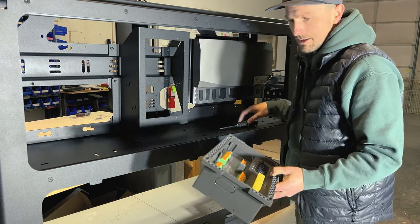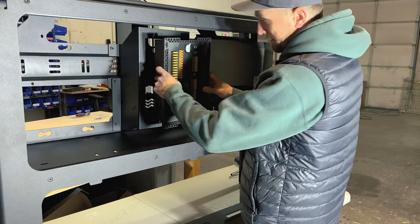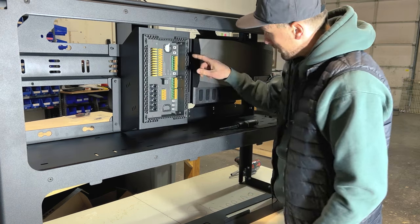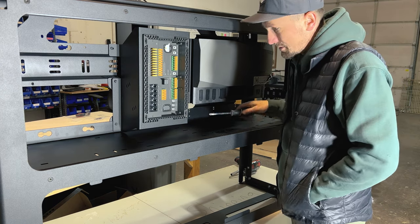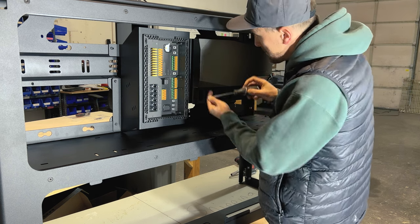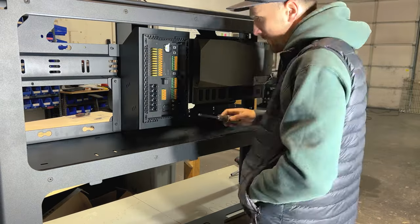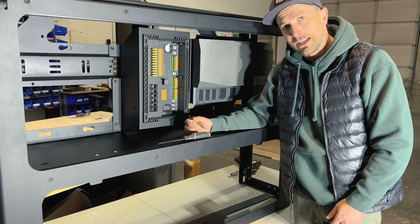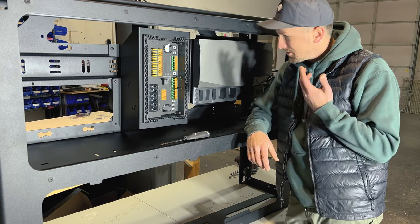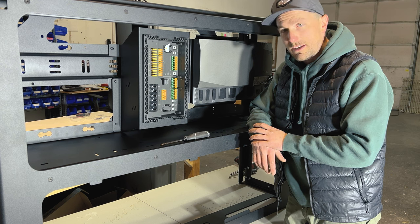Now that everything is tight, grab the distribution panel. It doesn't really matter how you set it in — just slide it in. There are already tapped holes waiting for you, so just take the provided screws, line them up, and screw it down.